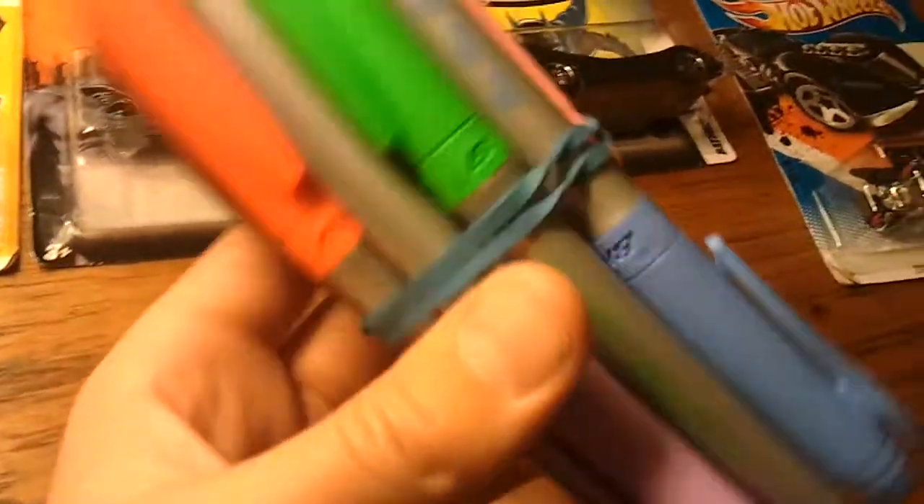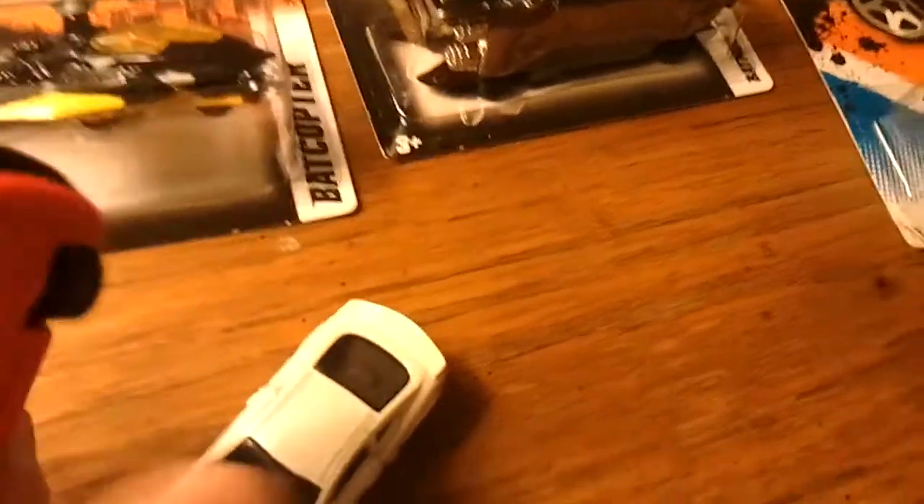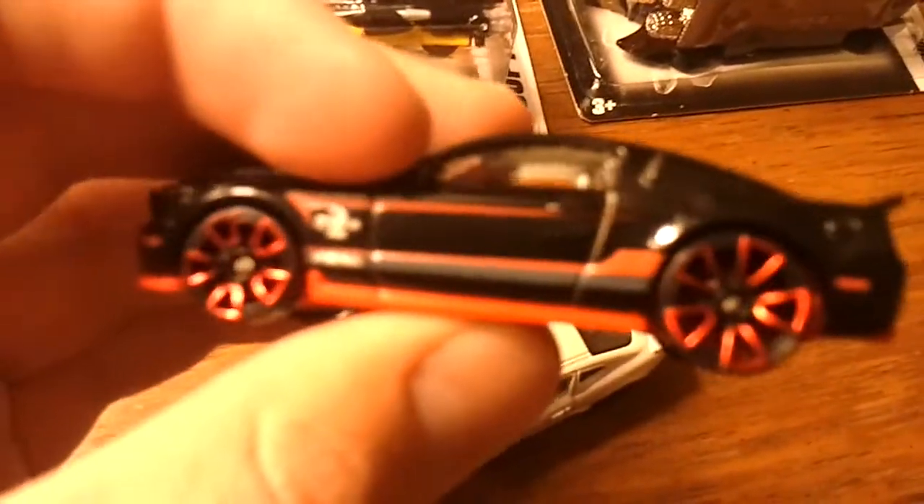What you do is you get these Bic marker markers, and you just color over the rims if you don't like them. What I did with this car was — originally it was a Faster Than Ever with bronze rims just like that — and I painted them red with the red marker, and it came out pretty well. Now the car looks really nice.